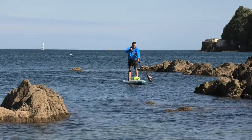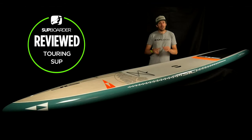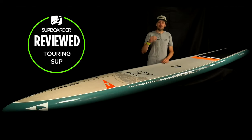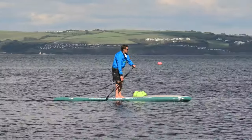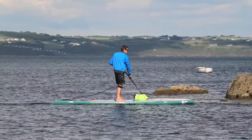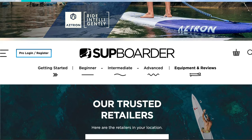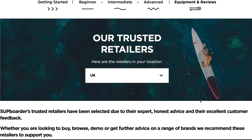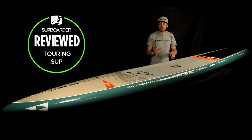I hope that SUP Boarder review has helped you. If the SIC Oceanos is the board for you, it's a beautiful board that's going to suit a lot of people and get them into touring and exploring — which is fantastic. If you're getting into touring, make sure to check out Will's video series about touring, and I'll be doing more on this board in the SUP Boarder Pro video. If you're looking to buy a board and need a trusted retailer, check out our SUP Boarder trusted retailer page. Keep an eye on YouTube, SUP Boarder Mag, and SUP Boarder Pro — we'll see you next time!